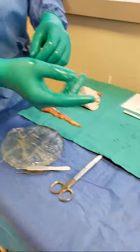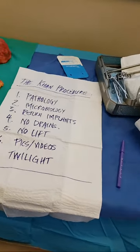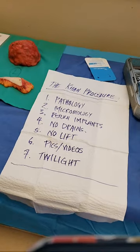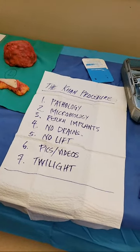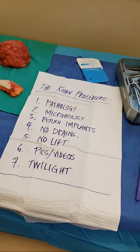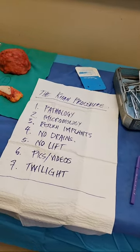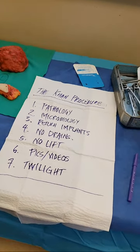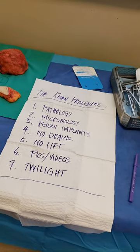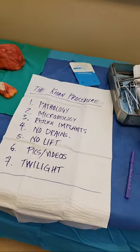This is the Khan procedure. The pathology: all capsules are 100% of the time sent to pathology to rule out BIA-ALCL, CD30 analysis, rule out lymphoma, malignancy, squamous cell cancer, and any abnormal pathology. Microbiology: I take cultures for aerobic, anaerobic, and fungal, sent to the microbiology lab to confirm no bacterial or fungal infection. I return the implants to patients so they have mental closure and can confirm what was on the card — the size, make, and model. No drains.